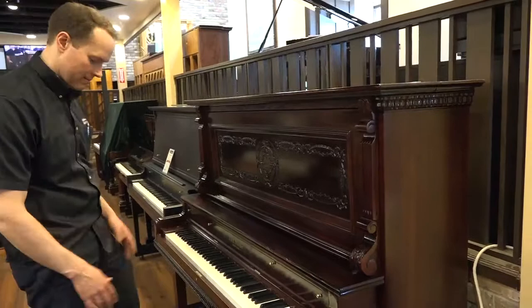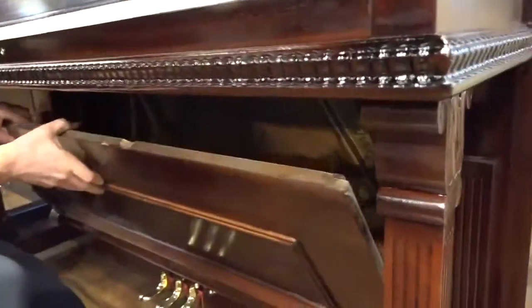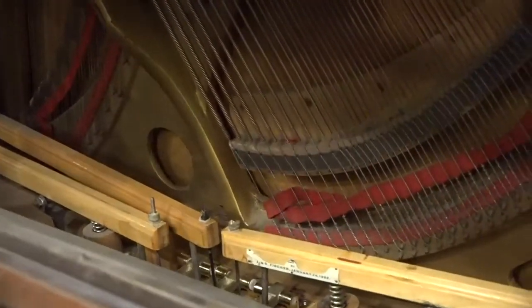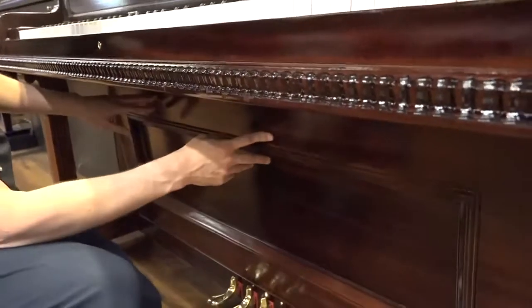Before I play a song, I'll show you the pedals — it's called the trap work. Everything in there has been cleaned up and restored as much as we can. All of the metal has been cleaned, new felt and leather and that sort of thing. Everything's lubricated, tightened, and aligned in there, and it's functioning perfectly.